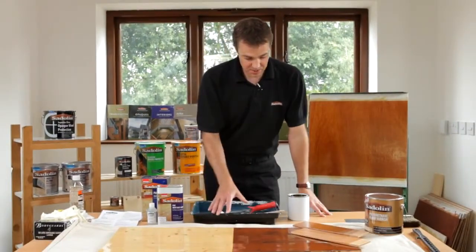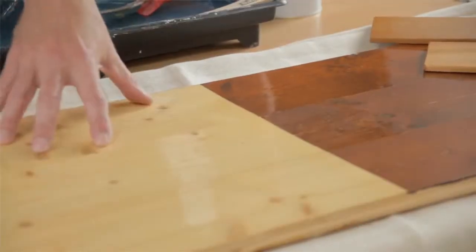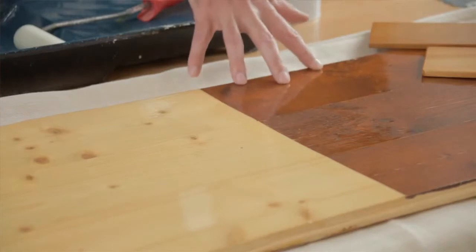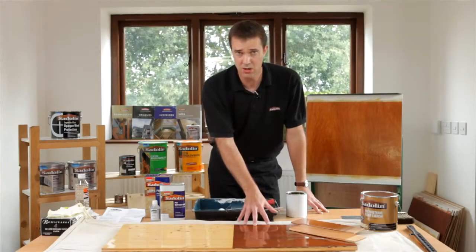What we've got in front of us are some finished articles, and hopefully you can see on the board here that the PV67 would normally be put onto bare timber. Or if you want to add a colour, you need to put only one coat — one coat of a low build solvent based system — i.e. what we would recommend is one coat of Saddolin Classic.